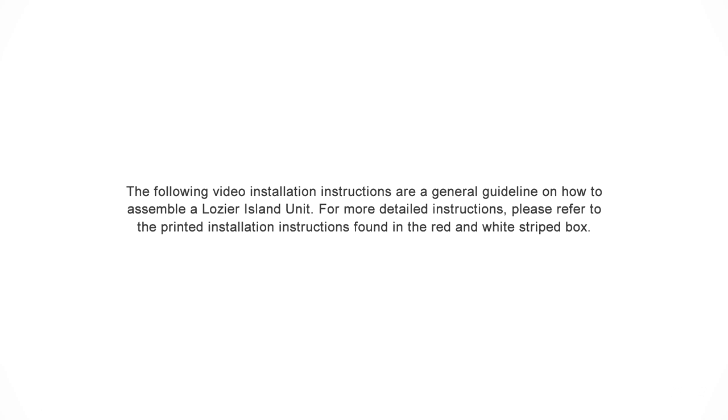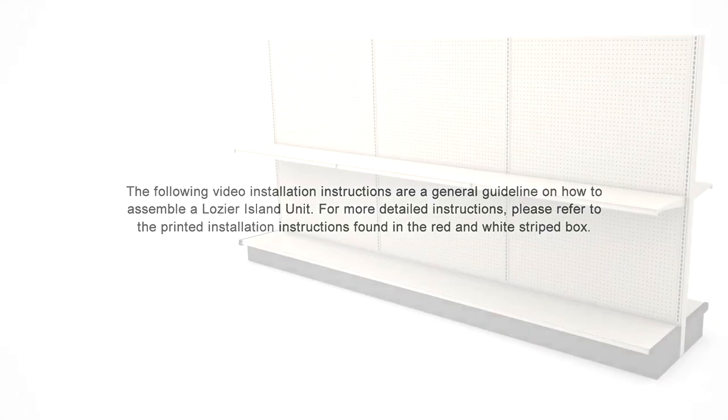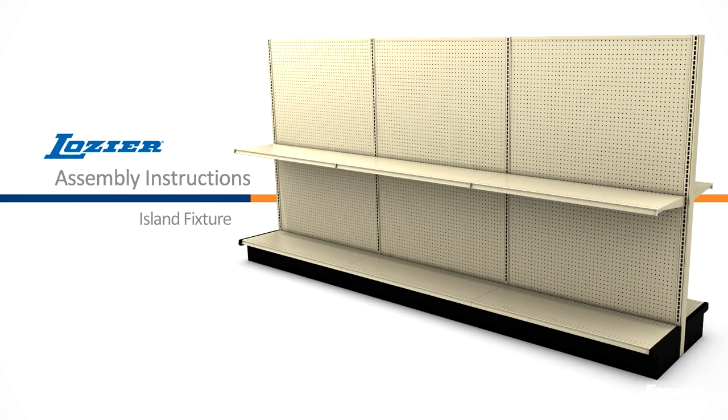The following video installation instructions are a general guideline on how to assemble a Logier Island unit. For more detailed instructions, please refer to the printed installation instructions found in the red and white striped box. Welcome to the video assembly instructions for the Logier Island units.